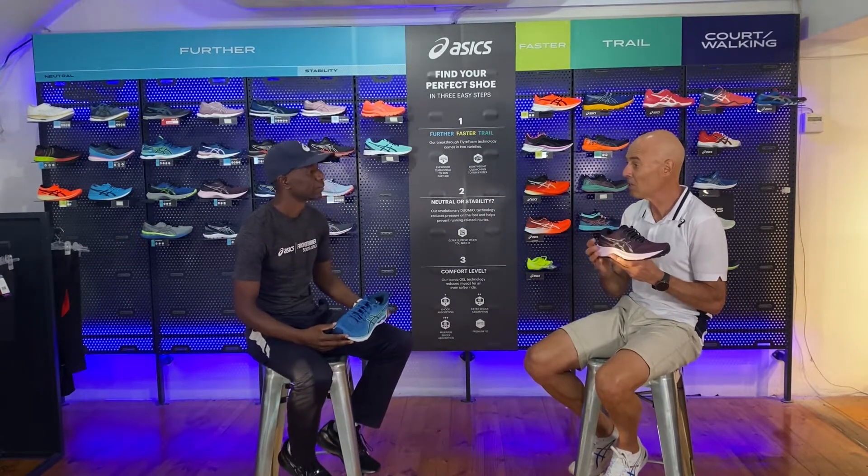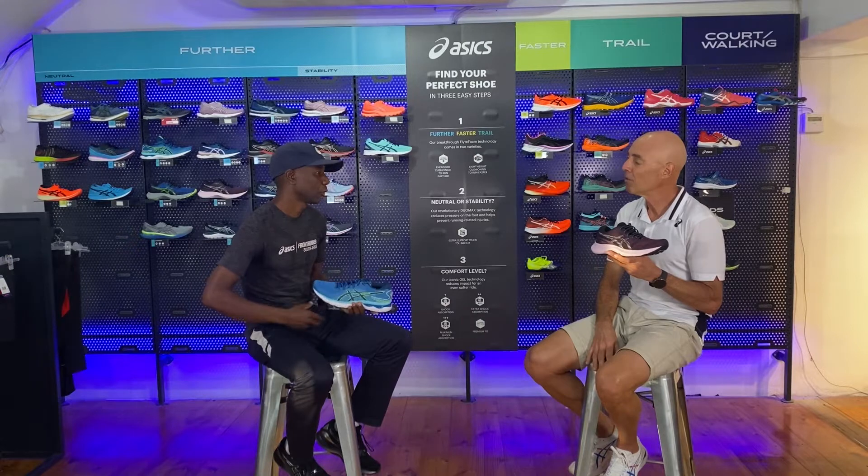It is still a high mileage shoe, but in a lighter version. The big difference between the Nimbus 24 and the Nimbus Lite 3 is that it's a lighter, more modernized package but with all the DNA of the trusted Nimbus 24. The way it looks as well — new generation — I think the new generation will really like that shoe.